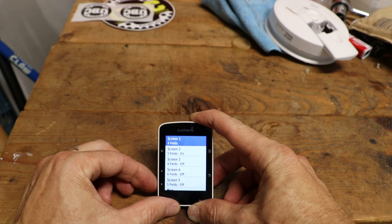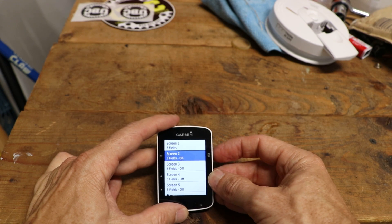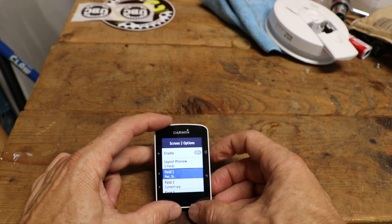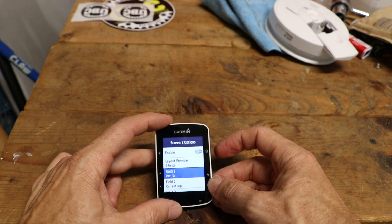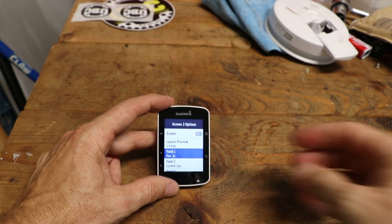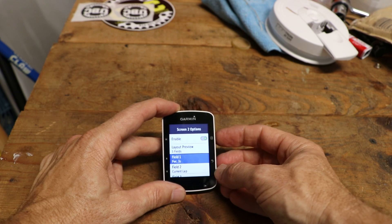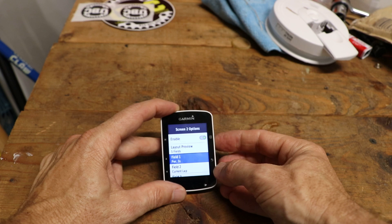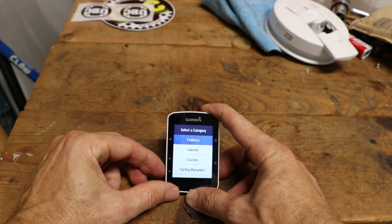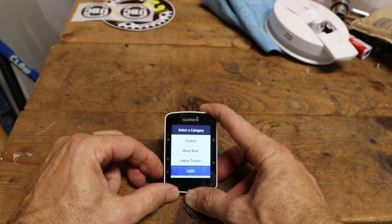I'm going to go to screen 2 — that's where my power information is. Yes, my top field, field one, is my power information. The one I found the most useful is three-second power. If you just use direct power it fluctuates way too much and it's hard to get a good steady reading, so I select the three-second power. You would go into whatever field you want to change or add and scroll down to power.